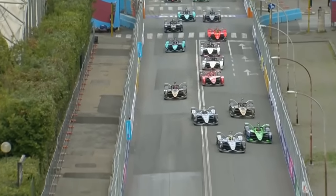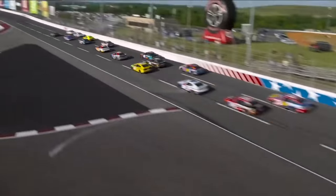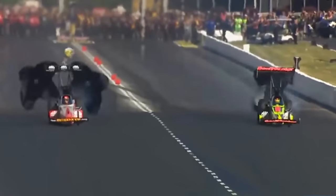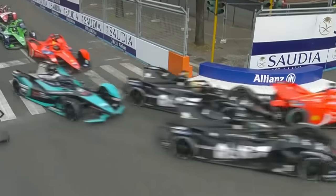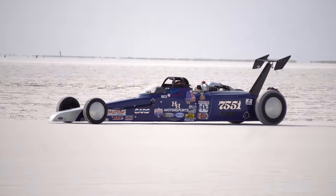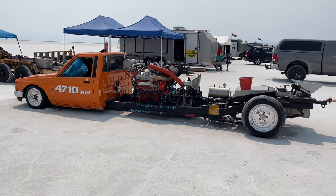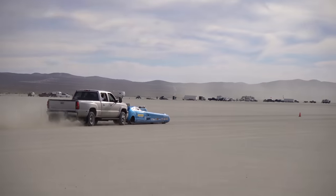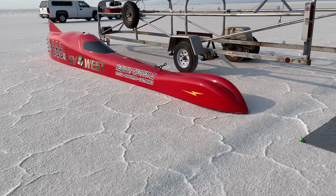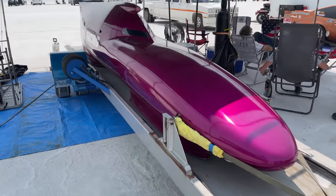In most racing series, there are lots of rules on materials, shapes, and technology that result in all the cars kind of being the same. This mostly is an effort to reduce cost and increase competitiveness, which makes for more interesting racing but less interesting cars. Land speed racing doesn't have too many rules on body shapes or technology. There are classes that require stock body panels, or sometimes only a few stock panels, resulting in some really unique cars — especially in the special construction categories like streamliners.